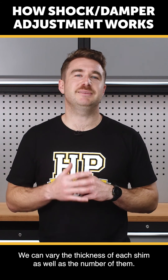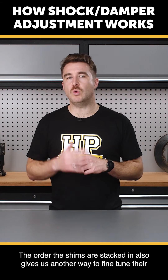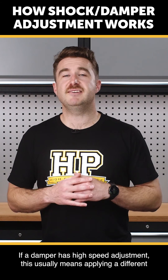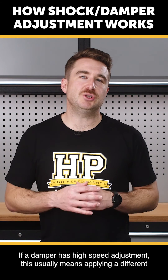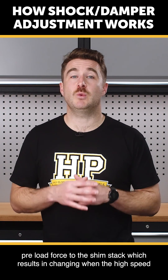We can vary the thickness of each shim as well as the number of them. We can use different diameter and shapes of shims as well. The order the shims are stacked in also gives us another way to fine tune their opening behaviour. If a damper has high speed adjustment, this usually means applying a different preload force to the shim stack, which results in changing when the high speed circuit becomes active.